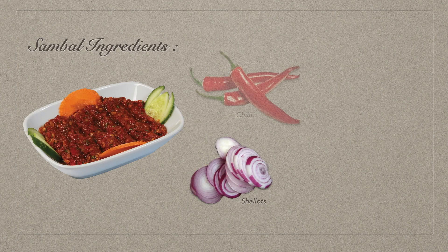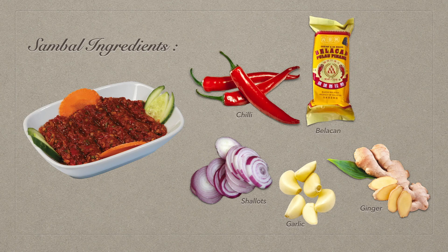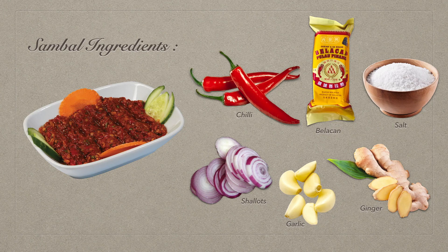For the sambal, you will need shallots, chili, ginger — peeled and chopped — garlic, belachan or Malaysian shrimp paste, and salt. They are all ground together and cooked for 2 to 3 minutes.